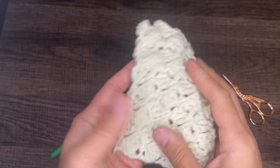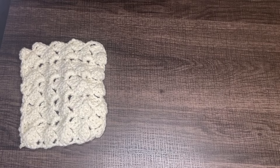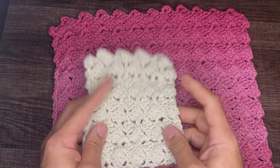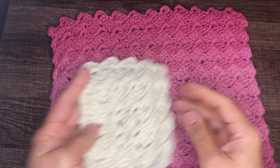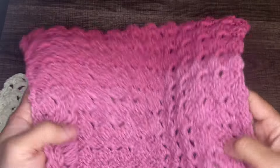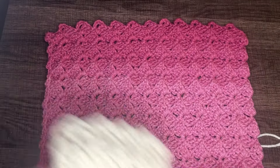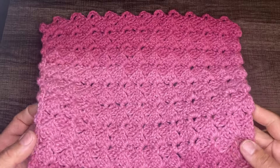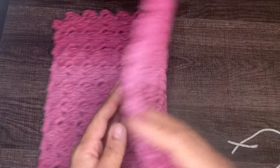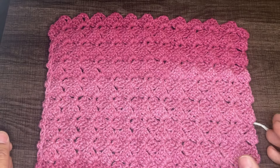So there you have it, my friends. Let me go ahead and show you the bigger swatch so we can see what everything looks like. This is the mini me, and this is the bigger one here. It's super nice, guys. That is all I have for this tutorial. If you enjoyed this, please hit the like button, subscribe to my channel if you haven't already, and hit that notification bell to stay updated with everything regarding me and my channel. That's all I have for you guys today. Have a great one. Bye-bye.